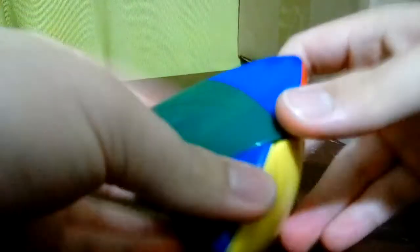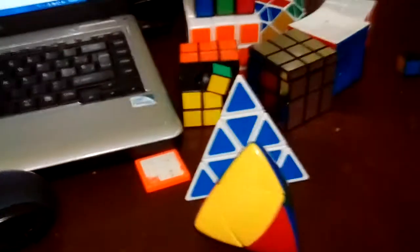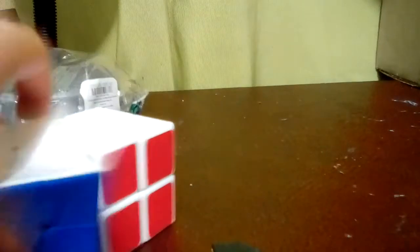The next one I'm gonna show is the Shengshou 2x2 pyromorphix. This one's turning - I think it's the best turning twisty puzzle I've ever tried so far. It's really stiff - the turning is so stiff compared to all the other ones. This one turns the best out of all these Rubik's Cubes and twisty puzzles.